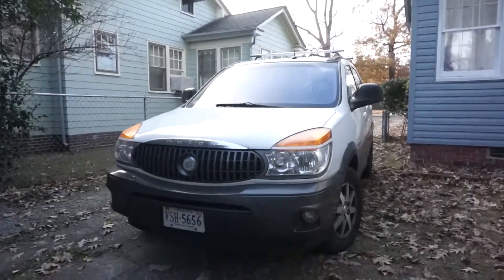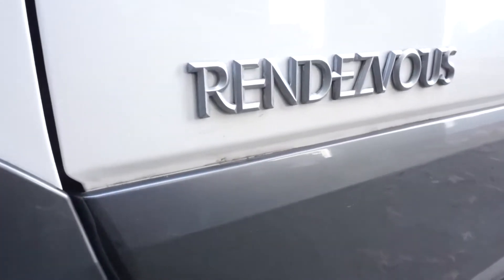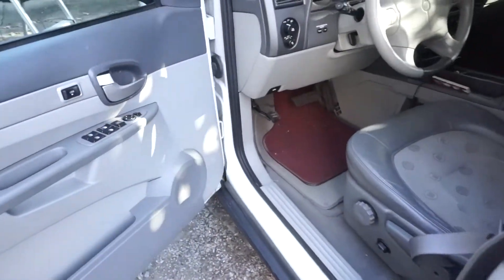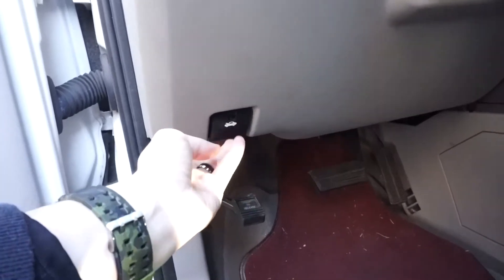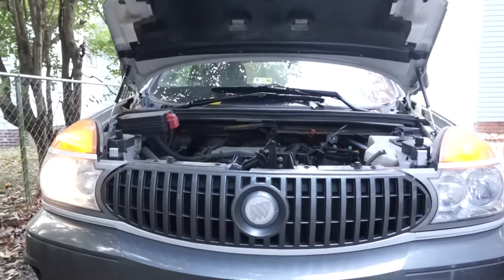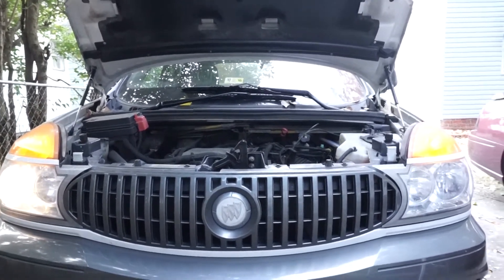This video will show you how to replace the headlight on a 2003 Buick Rendezvous. To get started, open your hood by pulling the release lever, and at the front of the vehicle slide that release lever toward the driver side portion of the car and lift your hood. You'll notice the driver side low beam is out.